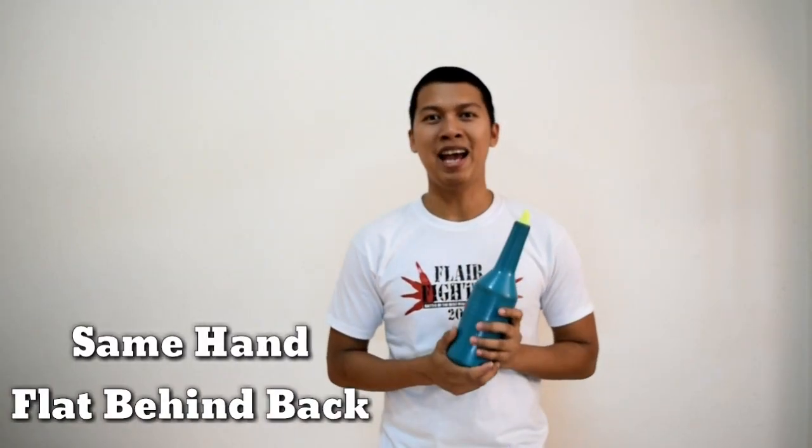And now, let's proceed to our second move. Kung kanina, ginamit natin yung right hand sa pambato at left hand sa pansalo, or the other way around. This time, gagamitin natin yung same hand sa pambato at sa pansalo. So, paano ba natin gagawin yun?